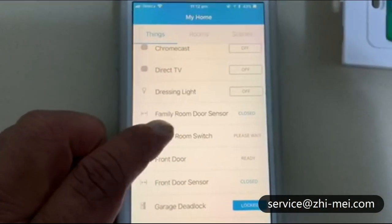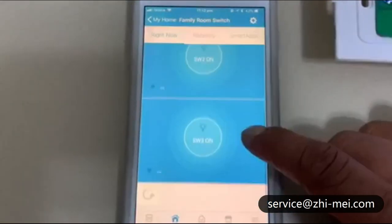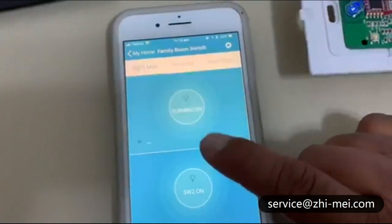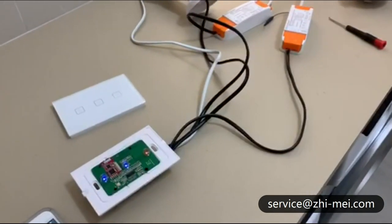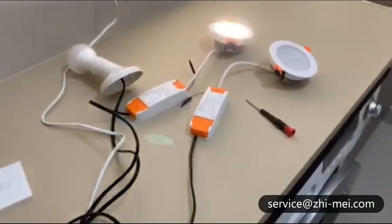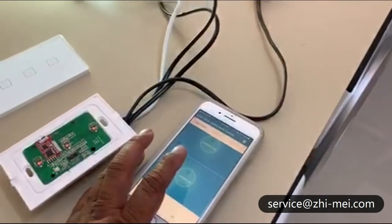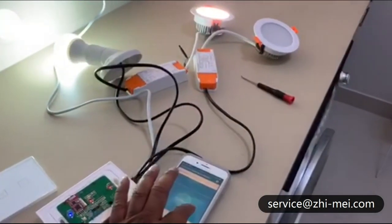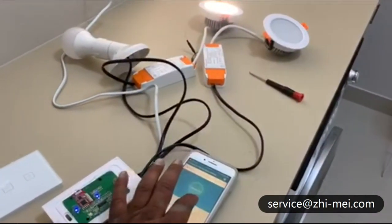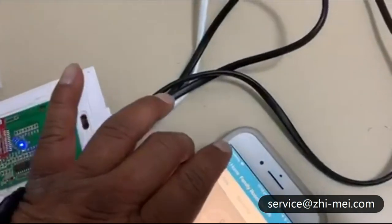Once you have updated, go back onto your switch — the family room switch — and it'll show you three sub-switches. Switch one is on, sub-switch two is on, switch three is on — okay all three lights are on now. You can also turn them off: one off, two off, three off. However, this is only one switch with several sub-switches, so we need to create some virtual switches.